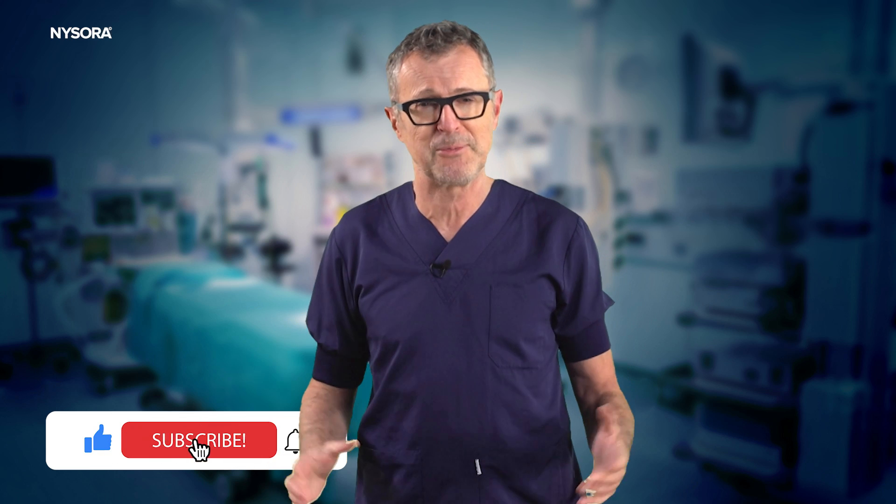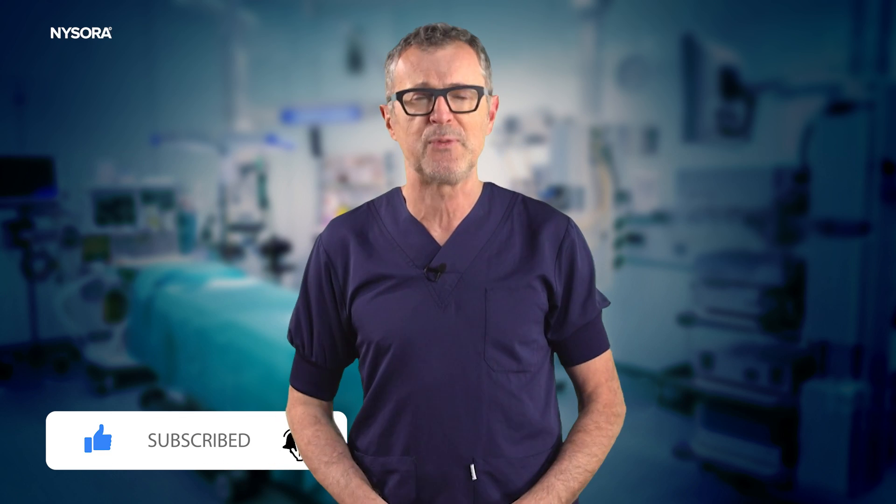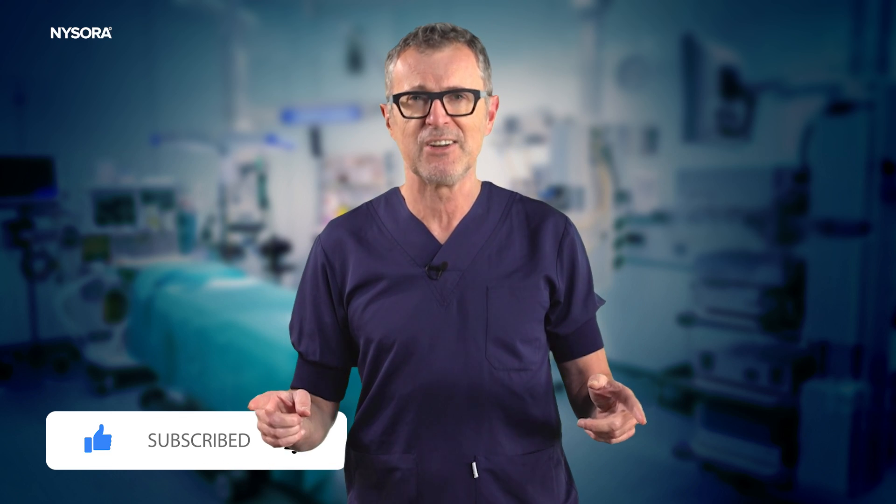If you found this video useful, please like and subscribe to the channel so you don't miss future videos. Until next time.